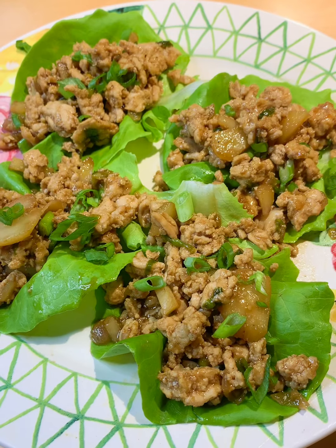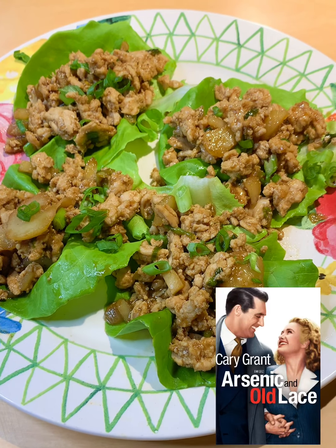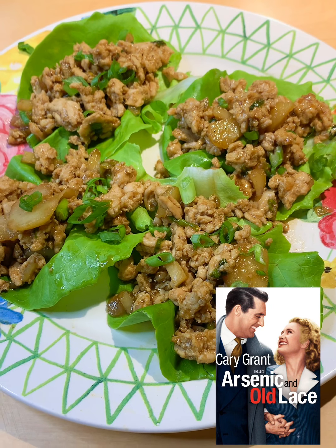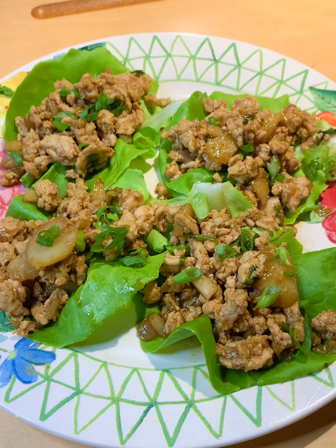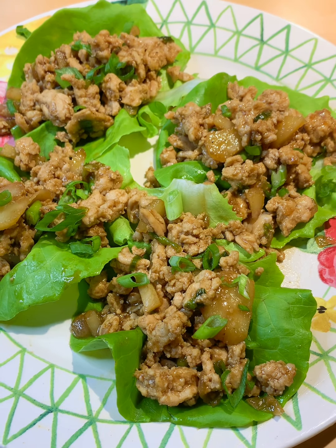Yum! Well, here it is everybody — it looks delicious. Tonight I'm going to suggest the movie Arsenic and Old Lace, a Turner Classic Movie with Cary Grant from 1944. I hope you make this delicious recipe and I hope you watch the movie. Let me know. Have a great night. God bless you all.